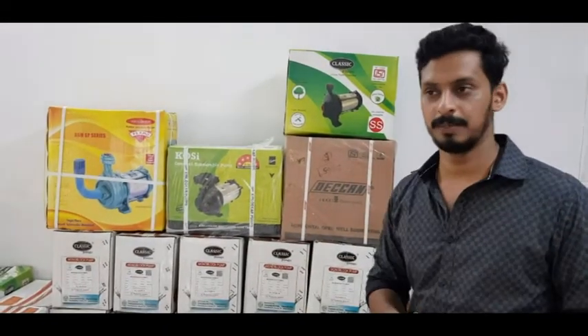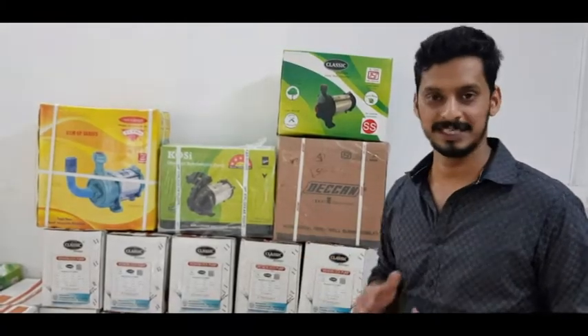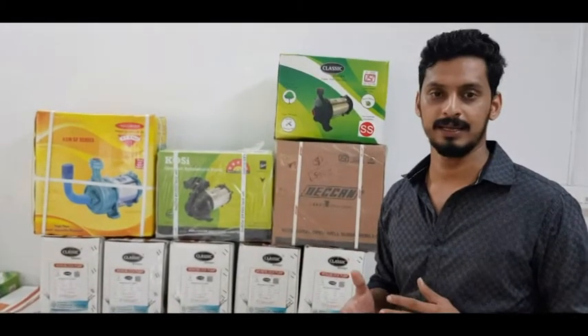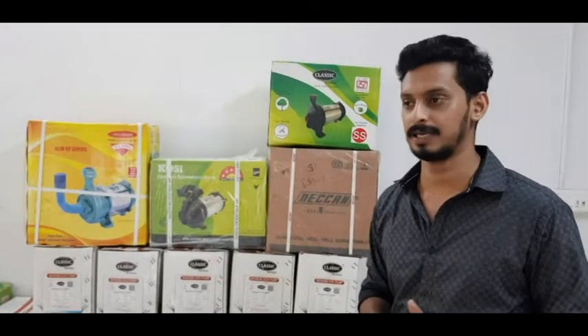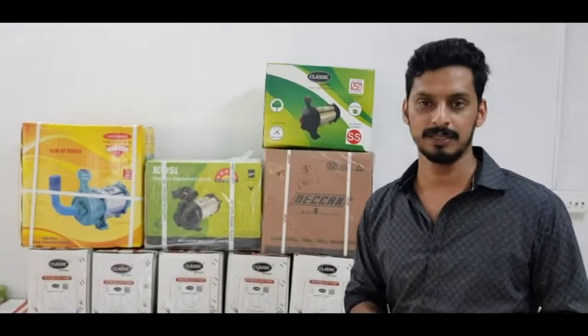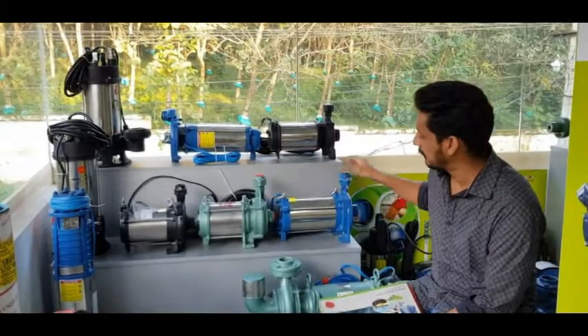Here we have all 4 brands on a display stand. We have to compare these 4 pumps — Deccan, Texmo, Kirloskar, and Classic — for their main construction and specifications.